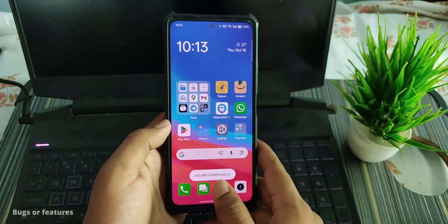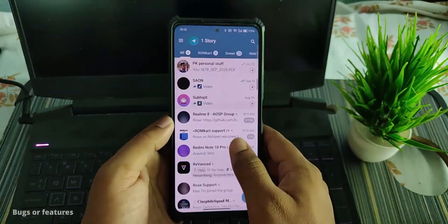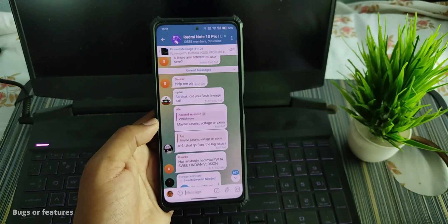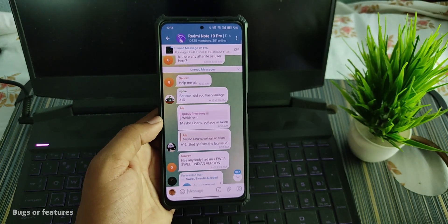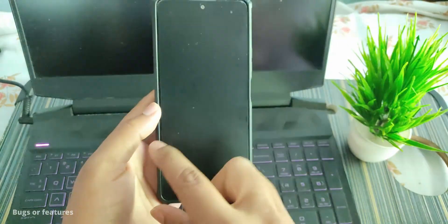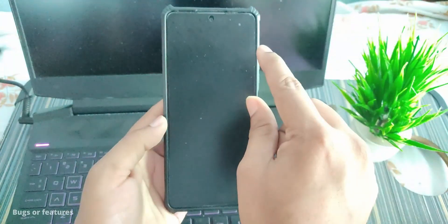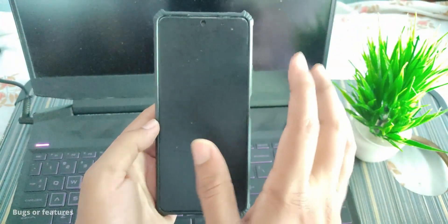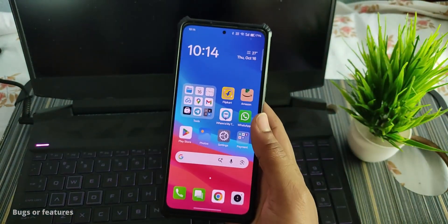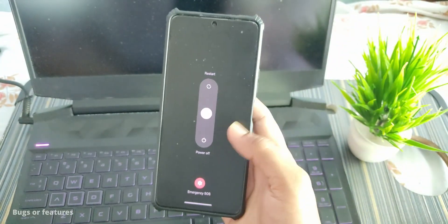These are the Google applications installed. Circle to Search is not present in this ROM. The Recents screen looks like this. One bug I want to show: when the screen dims out and turns back on, one area of the display is really dark, another is slightly brighter, and another is more bright. That's a display bug — don't panic about it.